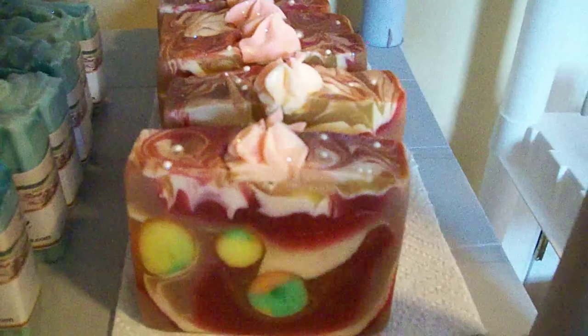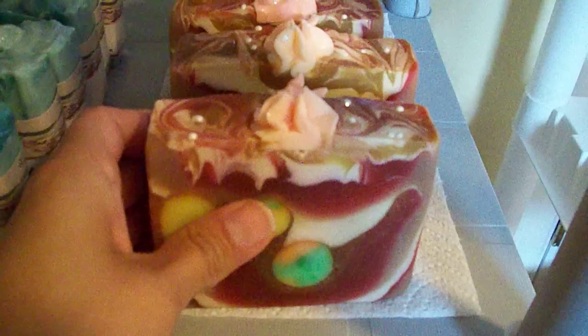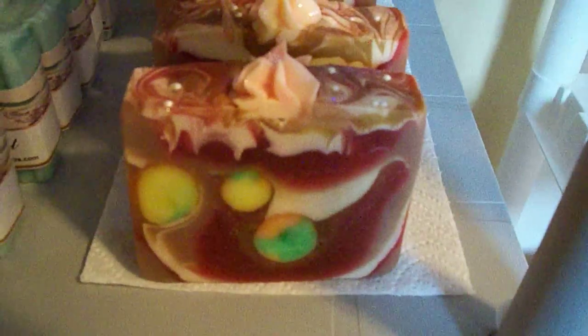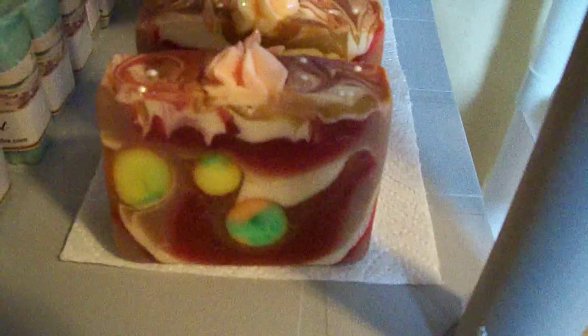Hi guys, I'm back with another video. I just wanted to show you a couple more batches of soaps that I have. I will be listing these by the end of today.